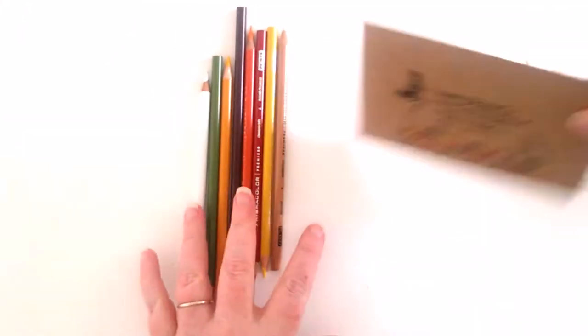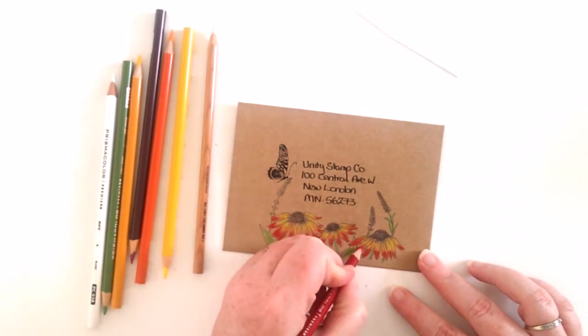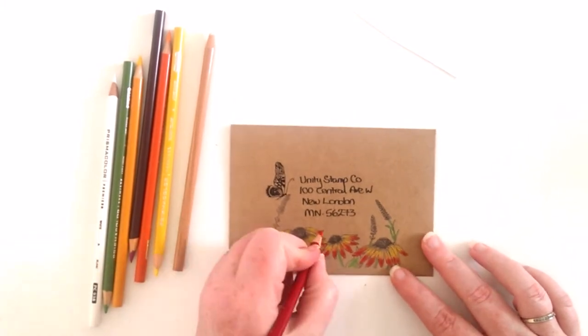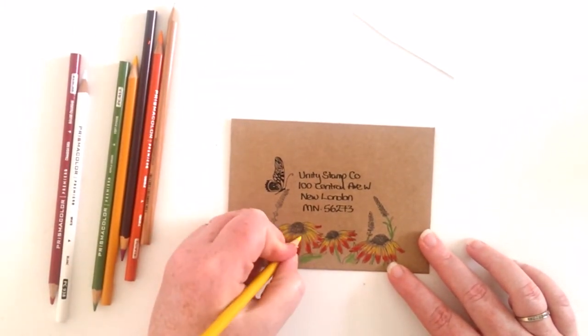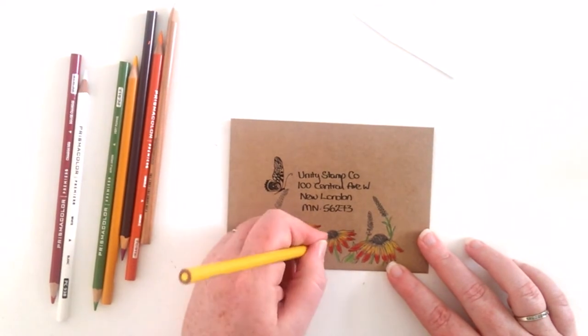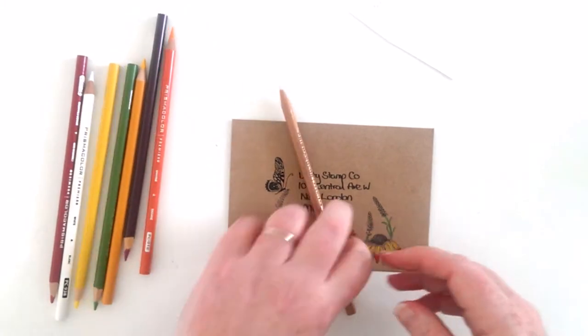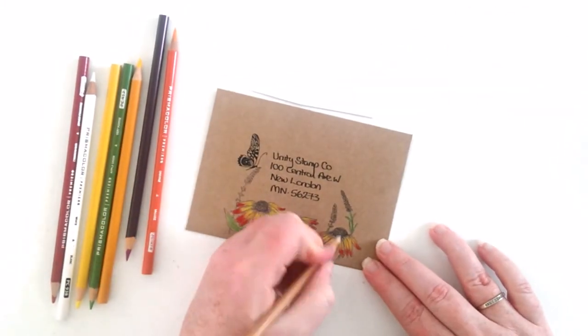Here I just stamped onto a craft envelope and I had laid down a single layer of red and yellow colour with my Prismacolor pencils. Here I go back in with another layer and then I take my colourless blender and blend both the colours together.